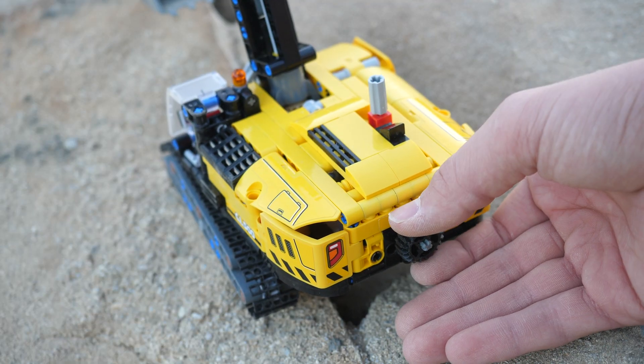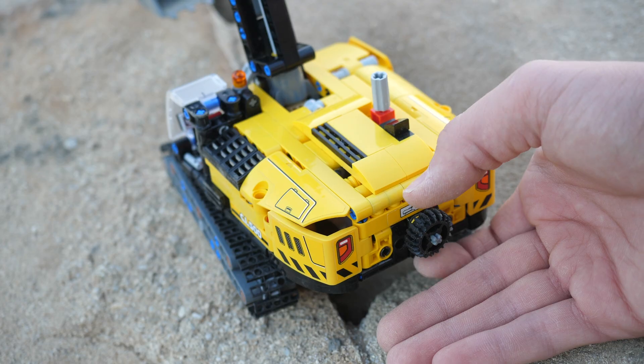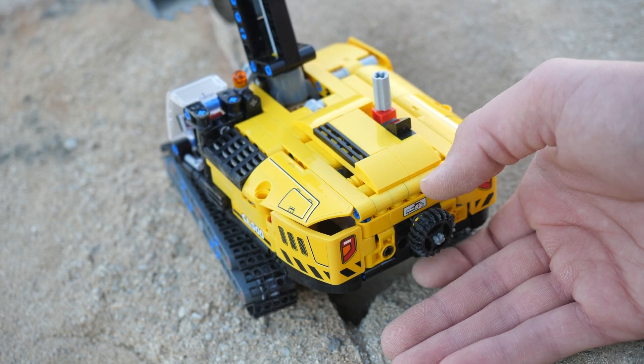Another thing I modified to make it more comfortable is I removed the small gear and replaced it with a more medium-sized gear — the same one as in the 8294 excavator — just to make spinning the knob a little bit more ergonomic.